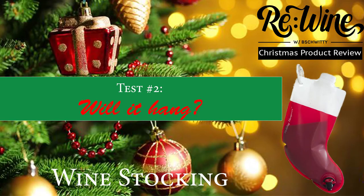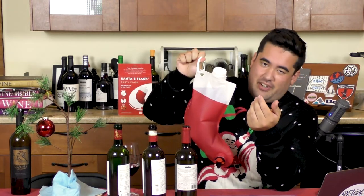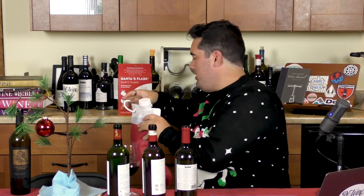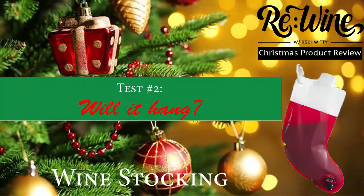Next test: it says you could hang it. Will it hold? It does caution you that it's not going to hold on something weak, and this carabiner that comes with it is just plastic, so I don't know — will it hold? We're just going to use one of these drawers back here. Move Mr. Christmas tree out of the way so you can see it. Take the carabiner, clip it on. Would you look at that? It's hanging. It's not falling. Can you hang it? Yes.